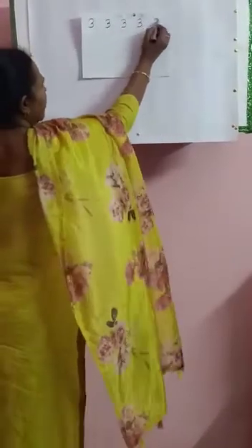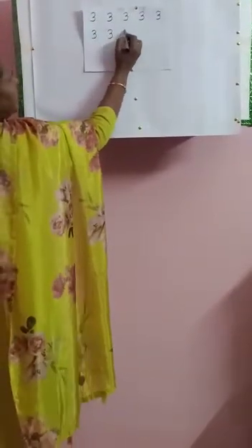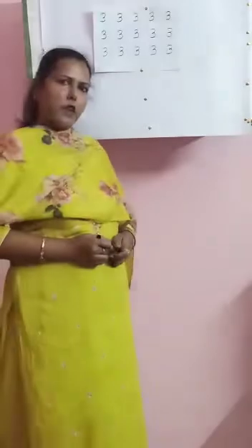Leave a box, write 3. Leave a box, write 3. Leave a box, write 3. Same way, come down. Leave a box, write 3. Touch the box, write 3. Same way, come down. Leave a box, write 3. Full page you will write 3 and then go to the next page and write number 4.